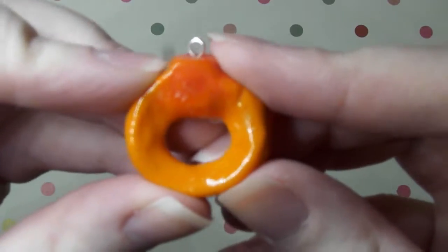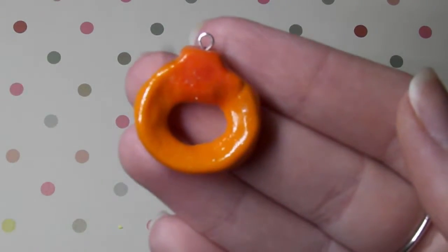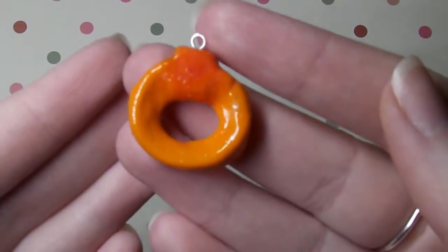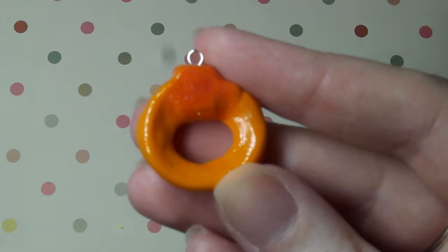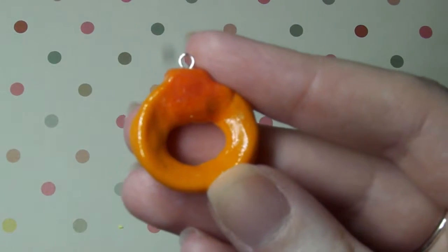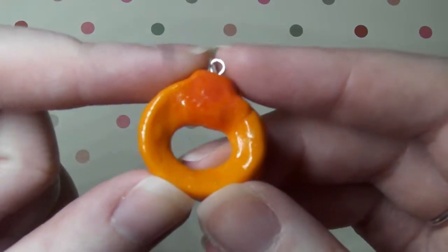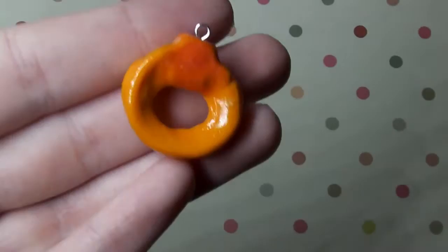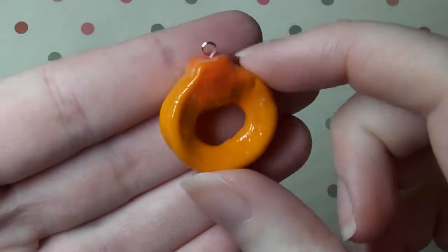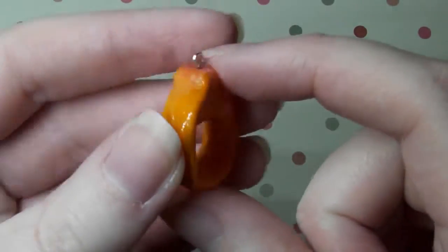Next I have this Haribo ring sweet necklace charm and I made this using a mould called Oyumaru. It's like a moulding compound where you put the sticks in hot water and leave it for about 5 minutes and then it becomes mouldable. It's really cheap compared to other mould compounds I've seen, so I thought I'd try it and maybe I'll do a demonstration video on it in the future.